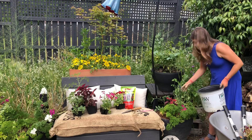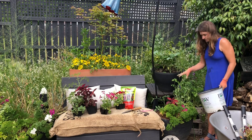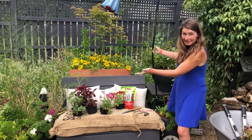This pot is ready. I'm going to water it in today with just normal hose water and then probably in the next couple of days I will give it a fish emulsion drench. So now I just have a couple more pots to do.